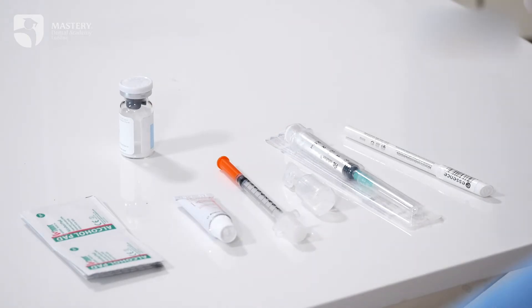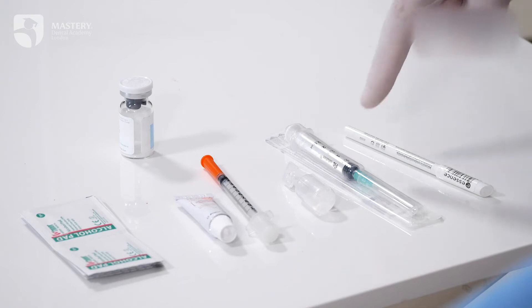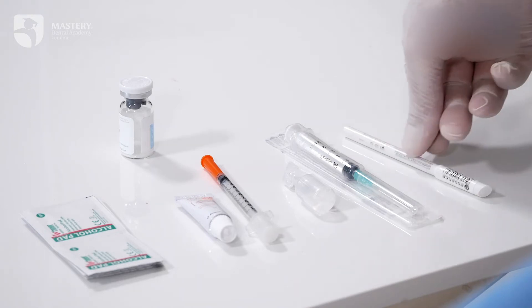You'll also need an insulin syringe, an SLI injectable syringe, a marker, and of course your Botox. Before we start, we should apply topical anesthesia for the patient.